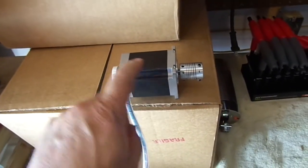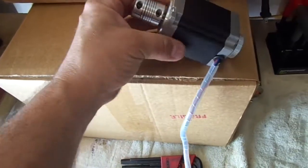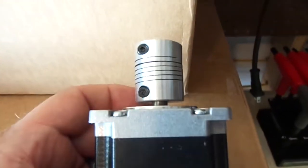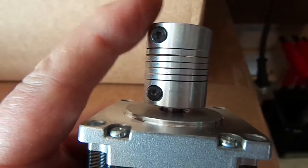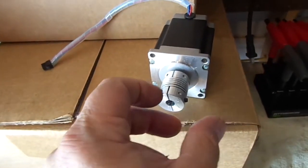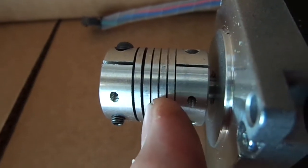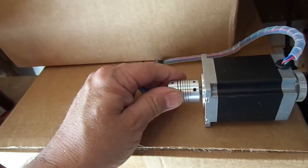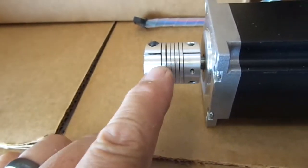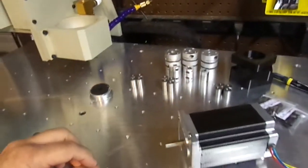I want to show you why you really want to replace the coupler when you upgrade to the stronger motors. Watch here — you can actually see the distortion slightly in the coupler. See how easily I'm turning it? It'll twist and wind up and release. You can actually see where it's been grooved — it's been compromised already, and I've never done any steel on this machine, just aluminum. See how tight the gap is here, how wide it is there — the coupling is already compromised.